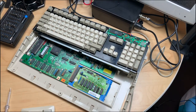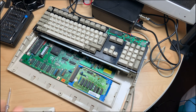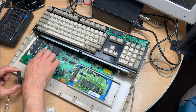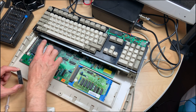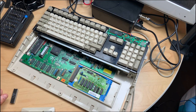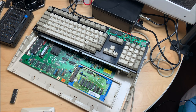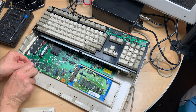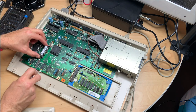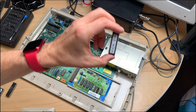My A500 is open and has the original Commodore RAM expansion with the battery removed of course. The first chip I tried was a spare kickstart ROM — just to make sure the A500 actually works — and lo and behold it works. By the way, I'm using this black brick here which we will get to in a future episode — the ultimate retro power supply. So the kickstart ROM is good.